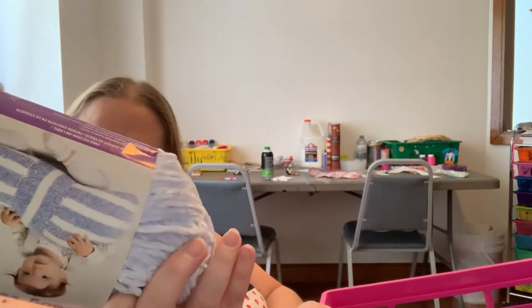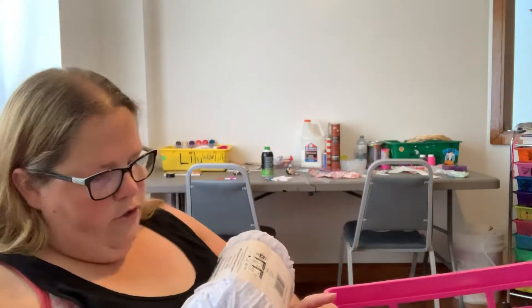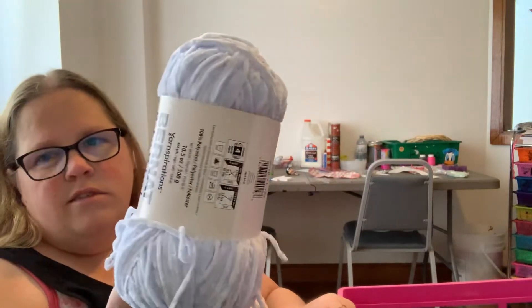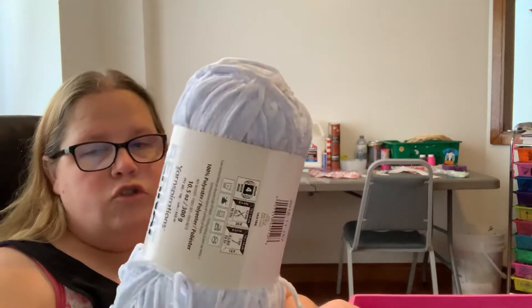...I got sky blue. Now these are all 300 grams and that's 492 yards. You can usually get about two stuffies out of one, depending on the size. I usually mix colors, so I have two colors and I can usually get two amigurumi, sometimes three, depending on what I'm making.